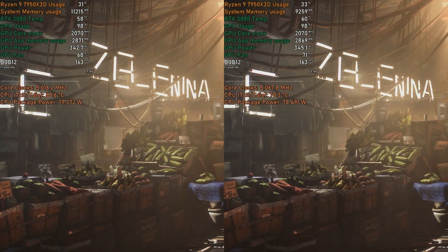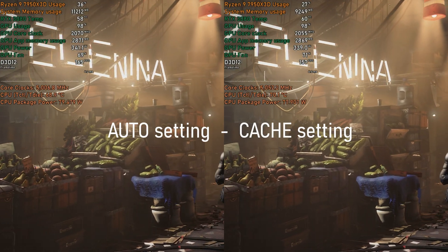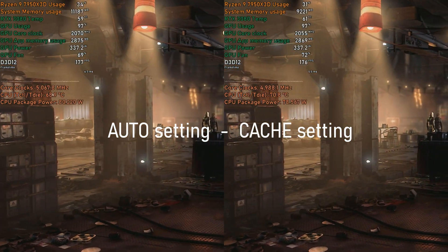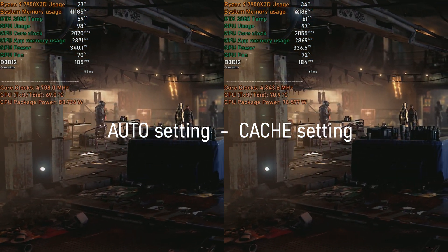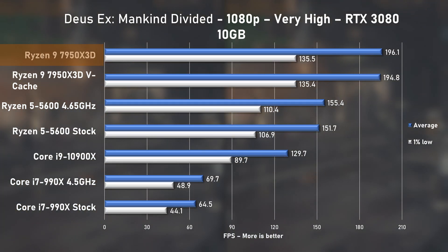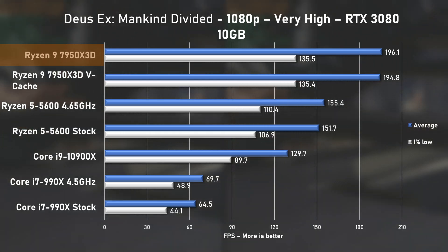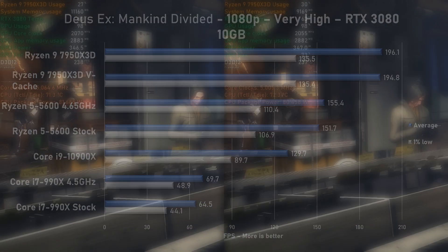Third game was Deus Ex: Mankind Divided with very high settings. Results are within margin of error and there's no benefit of V-Cache to be seen here. 196 FPS on average with 1% lows at 135 is still the fastest I've ever recorded — about 26% faster than the 5600.